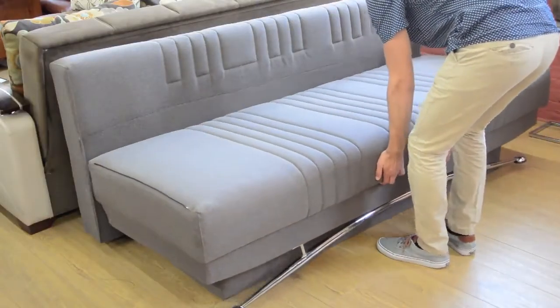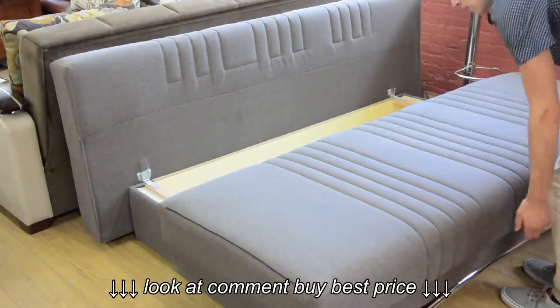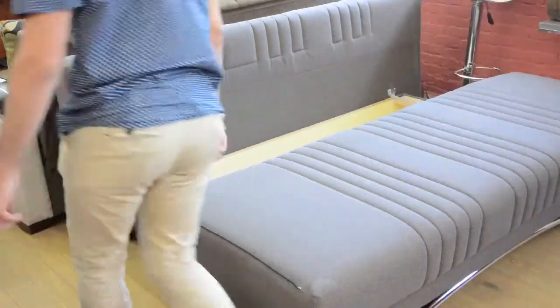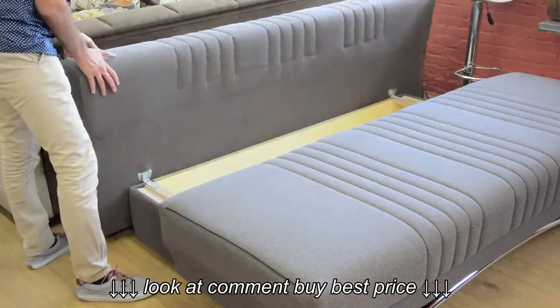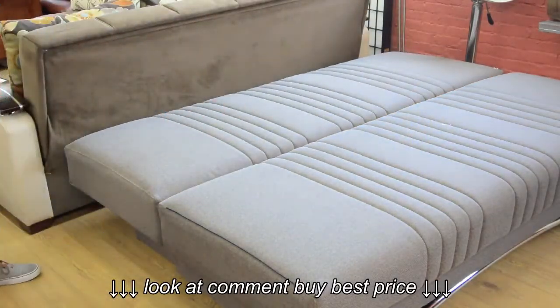Repeat this process on the other side. Pull the bottom of the sofa towards you until the stopping point. Then come around to the back and bring the back piece down, tucking it in. Now your sofa is in its sleeper position.